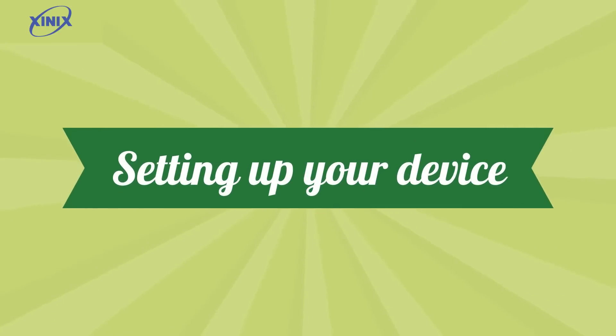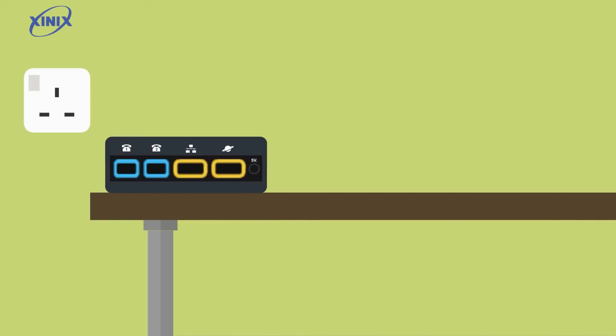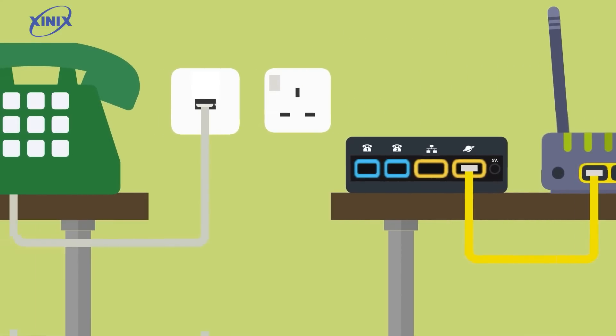Setting up your device. Plug one end of the ethernet cable into the network socket on the ATA adapter and the other end into the yellow socket on the back of your router. Now unplug your existing phone handset from the BT socket and connect your RJ11 adapter and then plug this into the phone one socket on the back of the ATA adapter.